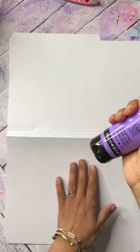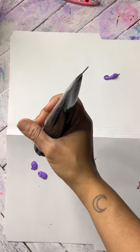Hi everyone, my name is Megan and my word is alchemy. Today we are going to be transforming some regular office supplies into a beautiful expression of self.